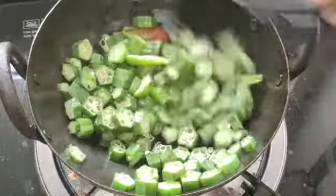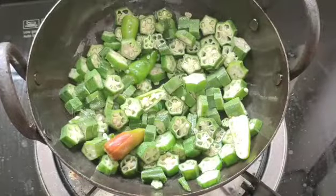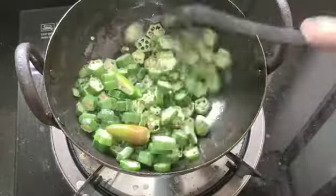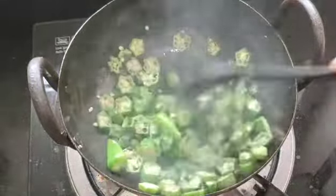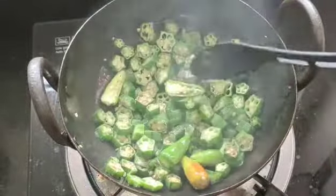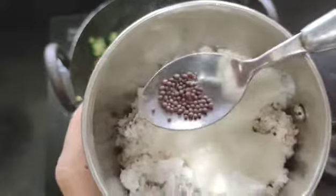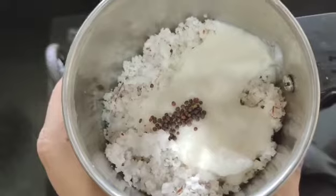I will cook the soup in the pan. When I make my dough, I will cook a little bit in the pan and mix. I am going to add a little oil in the pan.